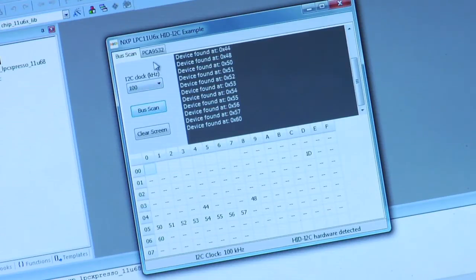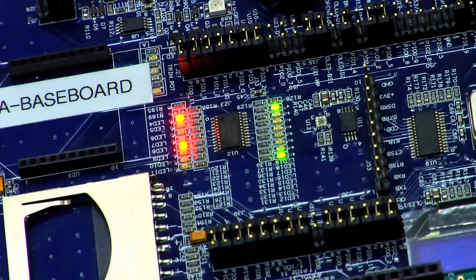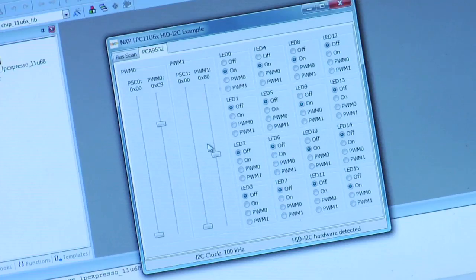With the USB to I2C bridging, we can control the LEDs through the GUI. Here we are turning on some more LEDs. We can also control the brightness of the LEDs.